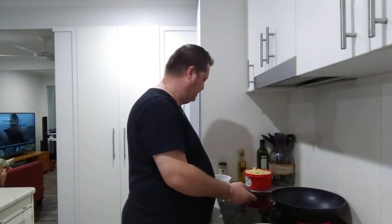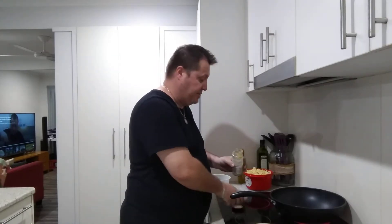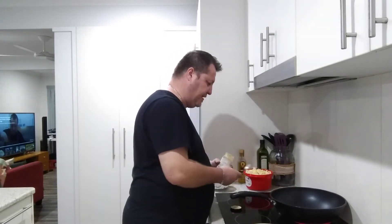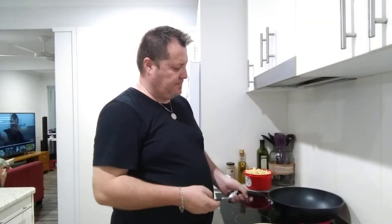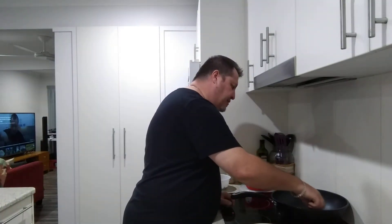I'm just going to let the butter melt — I'm going to add some garlic paste for flavor. I don't want to add too much, just a spoon, because we don't want that to overtake the truffle oil flavor. I'll mix that through a little bit.